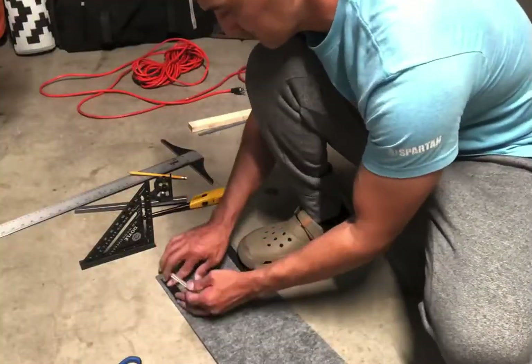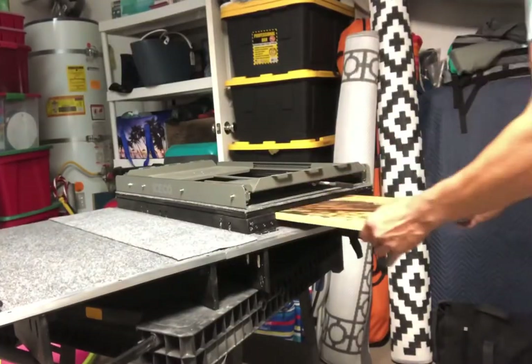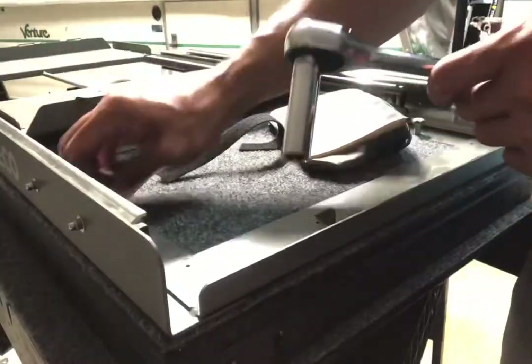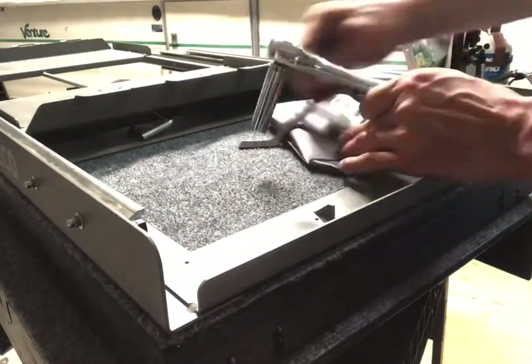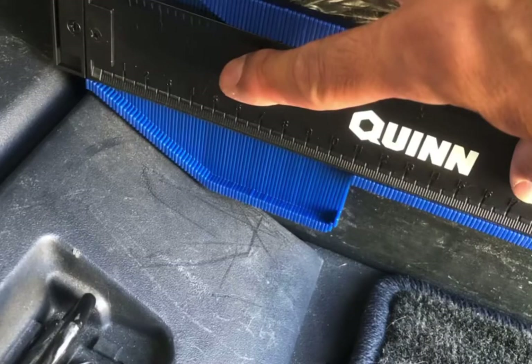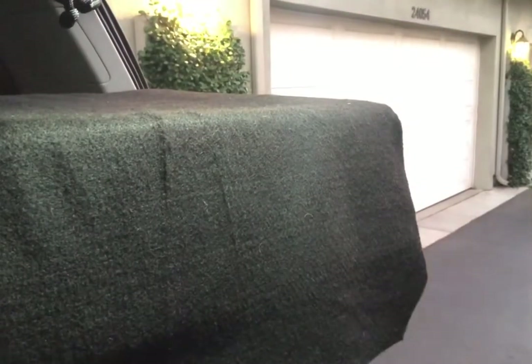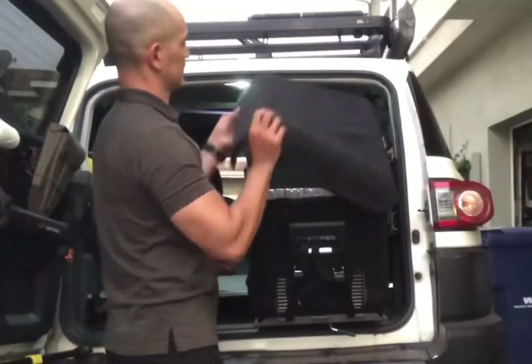I added some extra carpeting over the piano hinge just to protect that from cargo. Again checking final tolerances to make sure everything is working the way it should. For those longer bolts, I could bolt all the way through to prevent the deck from hinging if I wanted to lock everything down, or completely remove it and bolt directly onto the deck itself.